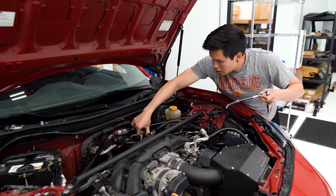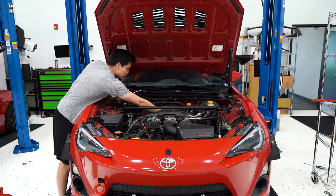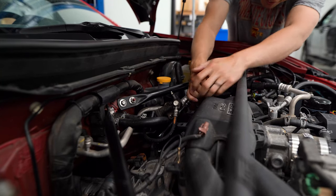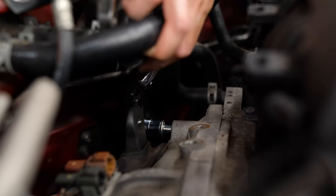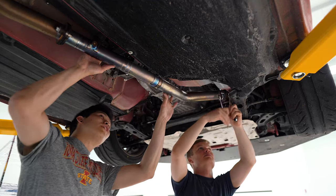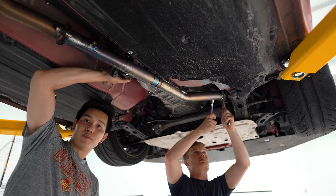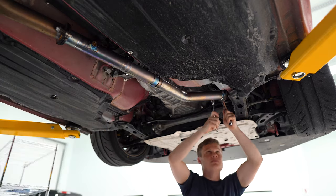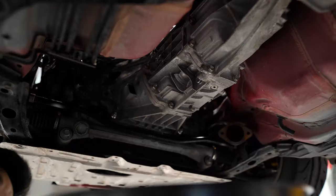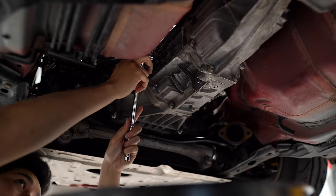The slave cylinder is off the transmission — and there are some connectors I need to remove too. We need to take part of the exhaust off to get access to the drive shaft, which also needs to come off, and we need to remove the transmission mount. We also have to drain the transmission, which is a shame because I just changed the fluid, but we've got to do what we've got to do.